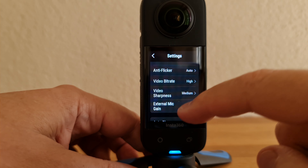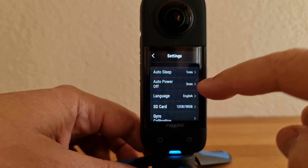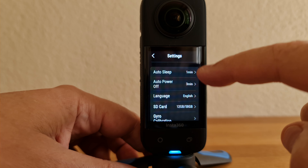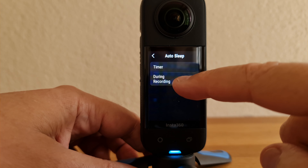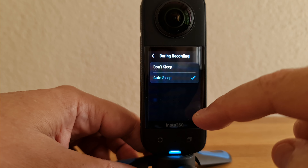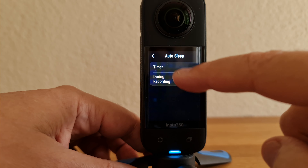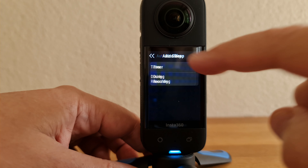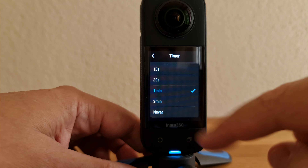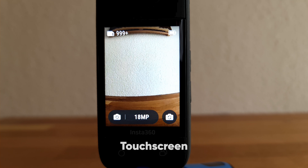To change the auto sleep or auto power-off settings, tap the one you want to change and choose the setting you want. Even while you're recording, the sleep function will work and turn off the screen, but you can set it not to do that by selecting 'don't sleep.'